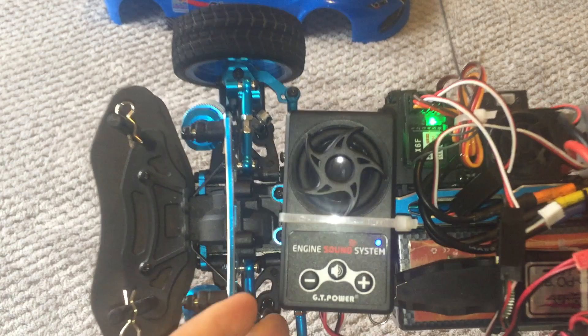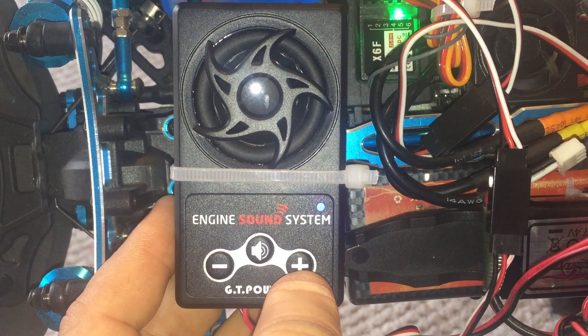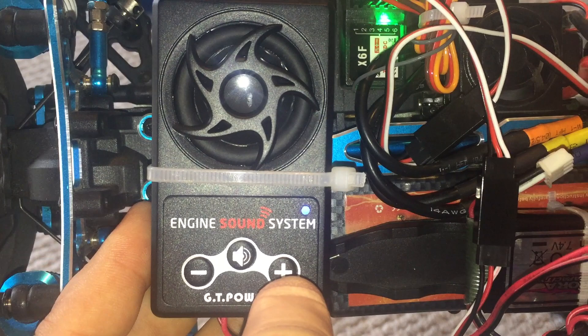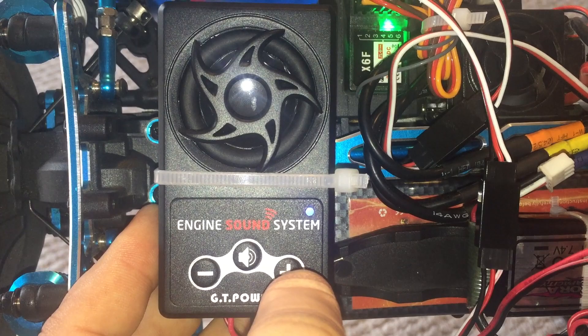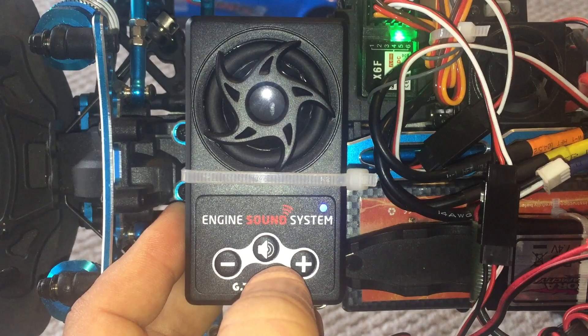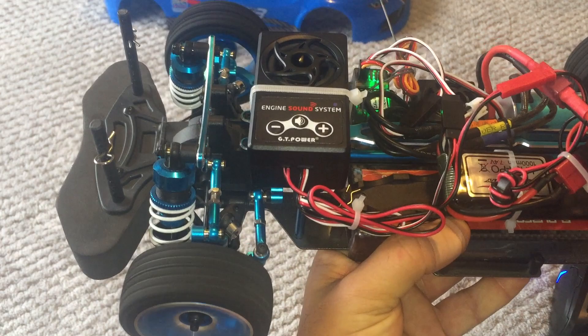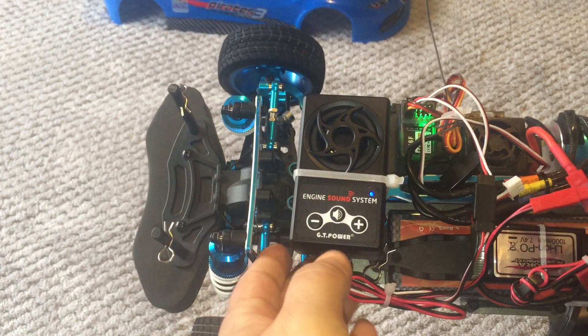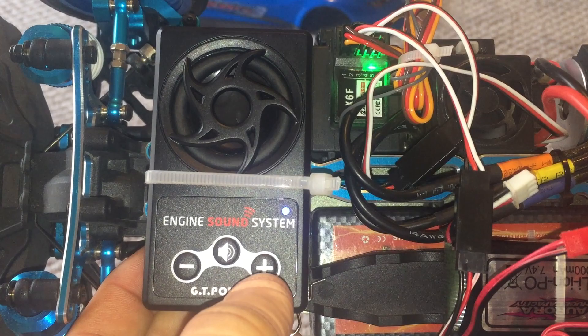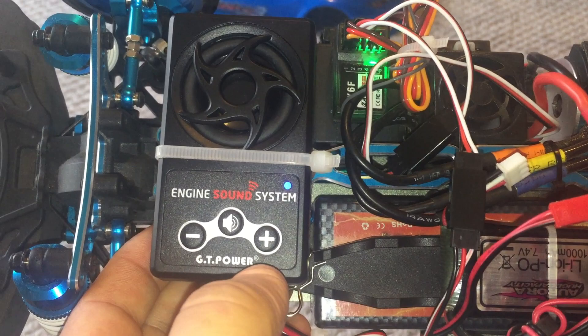Hold it down to get back into the menu and keep scrolling to the ones you like. There's another V8 in there — all different types. To save one, quick press to confirm it. Long press goes back into the menu, quick press confirms. There are sounds like some sort of truck. There are 58 to choose from.